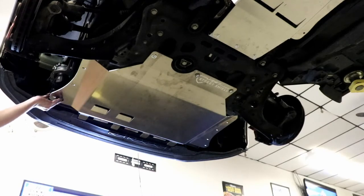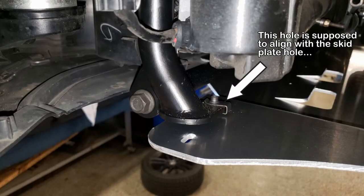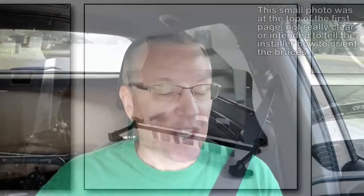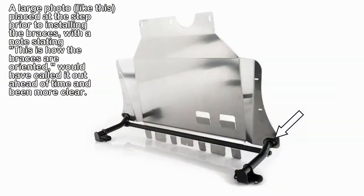There are some bolt holes that don't line up. These two support brackets that are vertical — they're not labeled. I'll have to look at the directions again to see if they identified which one is left and which one is right. I took an educated guess and guessed wrong, so I had to take all that apart again — that would be the second time taking apart the left side — reverse them, and then put the skid plate back in.